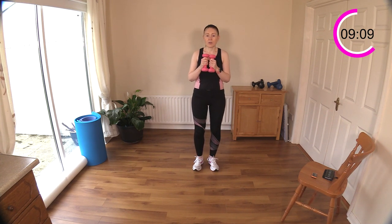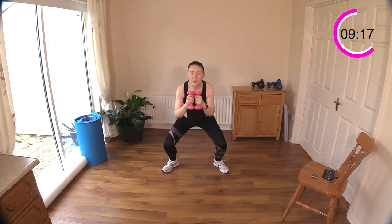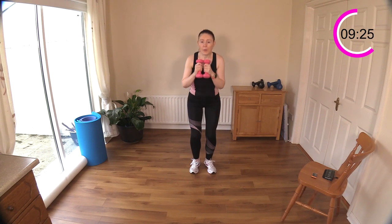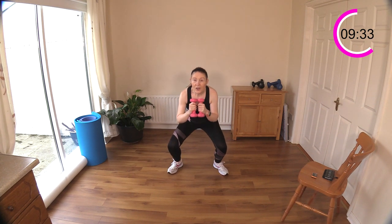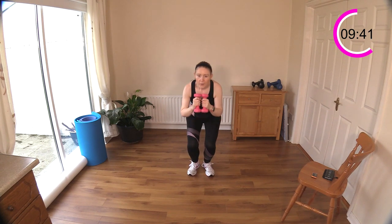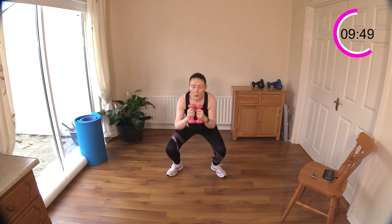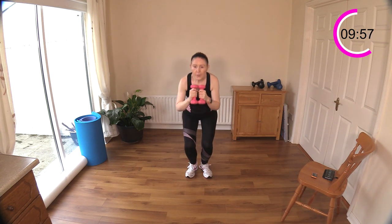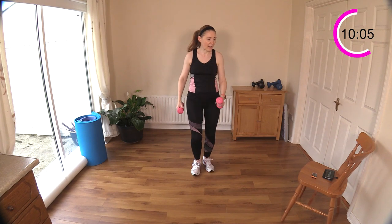Now we're going to do a narrow squat into a wide squat. Narrow, wide — just keeping your hips nice and mobile here. Sit down, chest up, sit down. Good work.